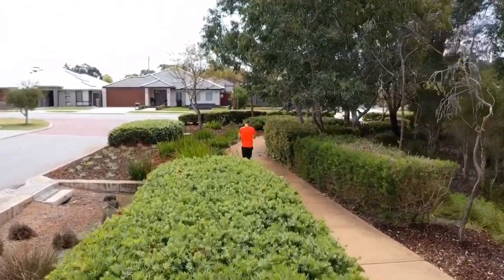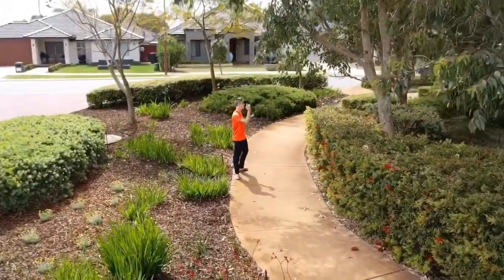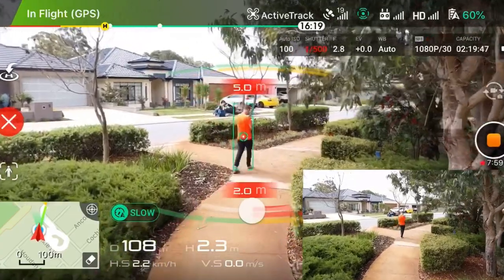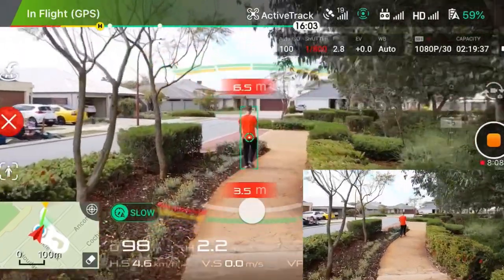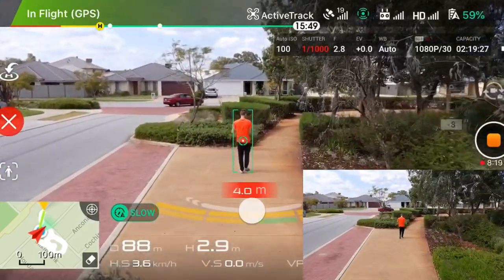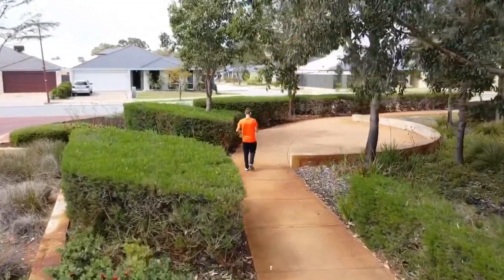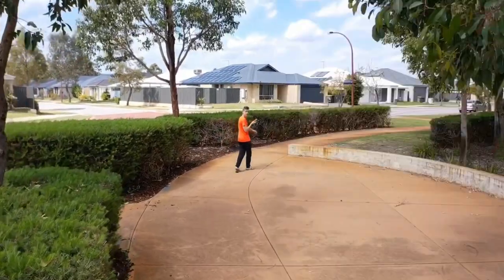Still going around this pole — I'm not controlling it, the controller is out here. There are a lot of trees, this is a really hard test. I'm letting the beeping play so you can see it actually detects obstacles. In Active Track 2.0, the Mavic 2 Pro and Mavic 2 Zoom — the side, back, front, bottom and top sensors all work. DJI told me the side sensors work in P mode positioning mode, but they actually don't.